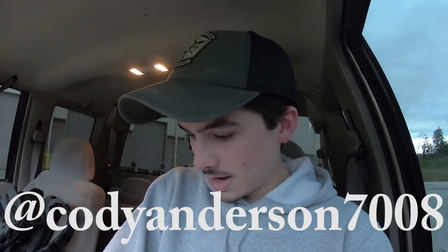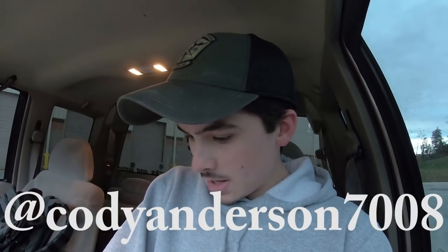Cody_anderson_7008 asks: if you get a new truck, would it be a diesel or gas? The other truck I'm going to get will be my tow rig and new daily driver — this truck will become a full-time show truck and weekend truck. It will be a diesel. The only issue is finding one that meets my criteria and price range. Plus, I'm still in college, which is taking up a lot of time and money, but as soon as I can afford one, I'm getting one.